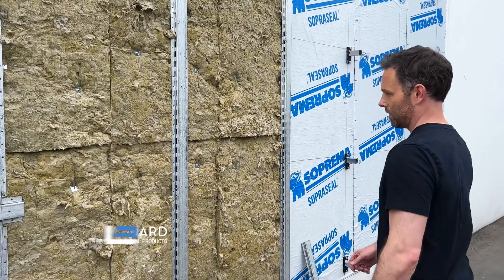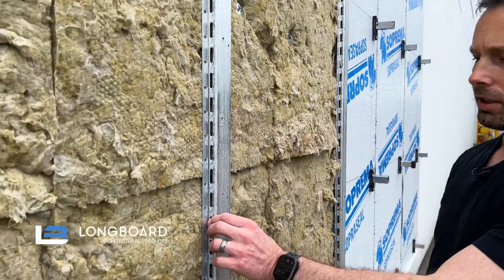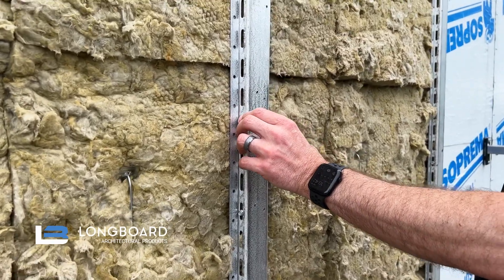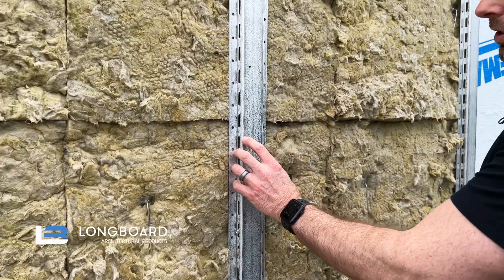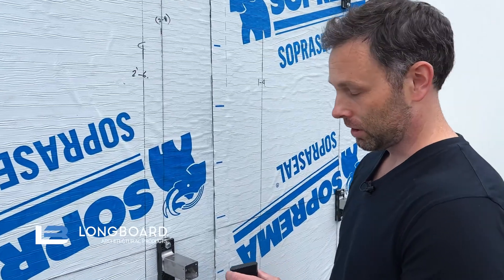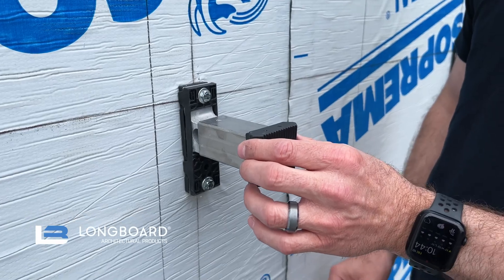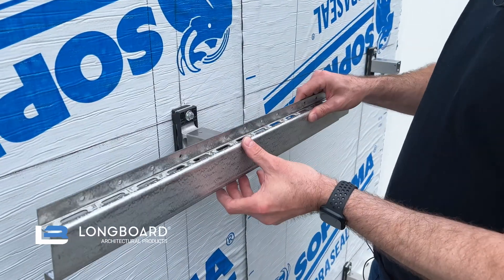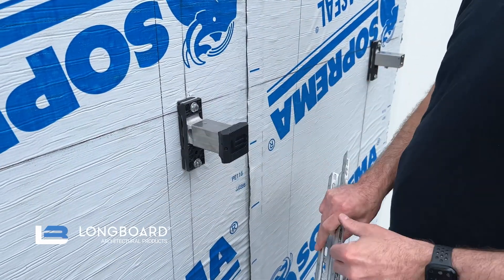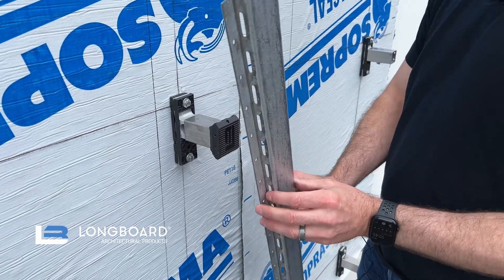Here we have our standard girt. Our standard girt is used in the field wall area and could be used either in a horizontal application or vertical application such as this. To set our thermal cap on our post arm or our SD clip, we apply the thermal cap in the orientation that we want the girt to go. So if we're going with horizontal girt, the flat part of that cap runs horizontal, and we simply just turn 90 degrees for a vertical girt application.